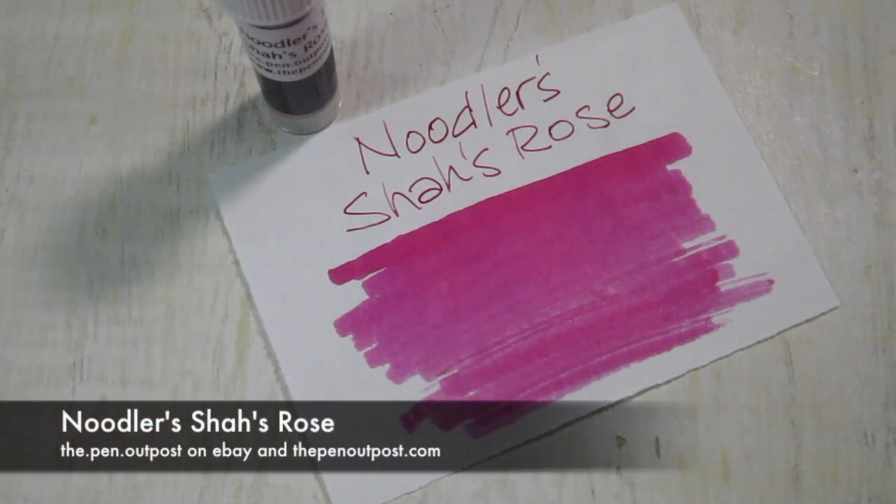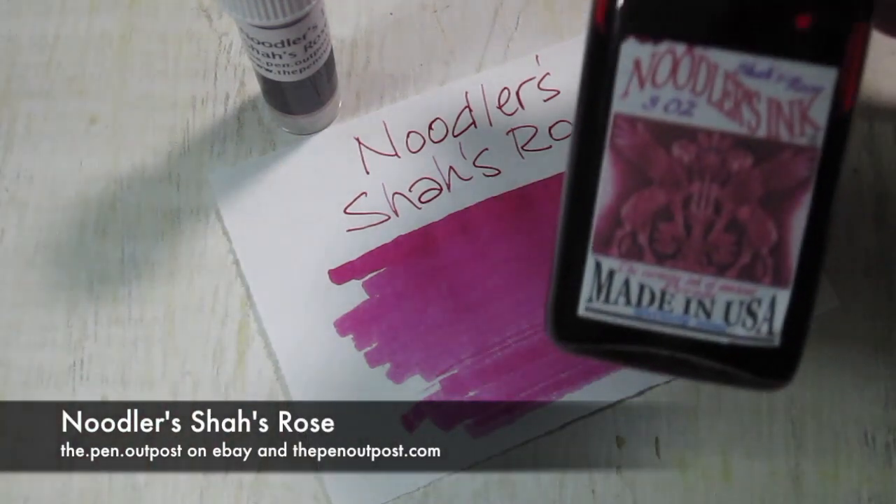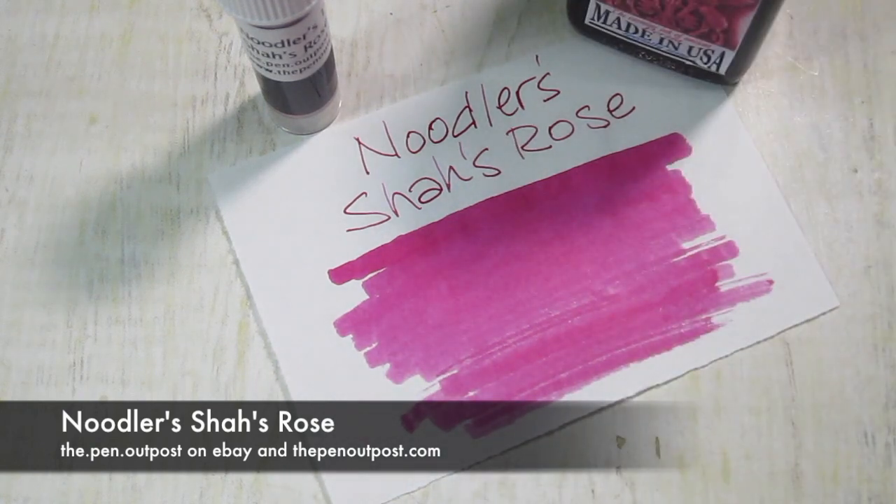This ink is available in a 3ml sample and in a 3-ounce bottle, like that. Available at The Pen Outpost on eBay and penoutpost.com. Thanks for watching.